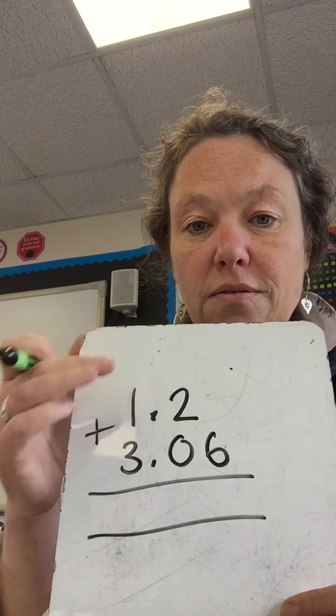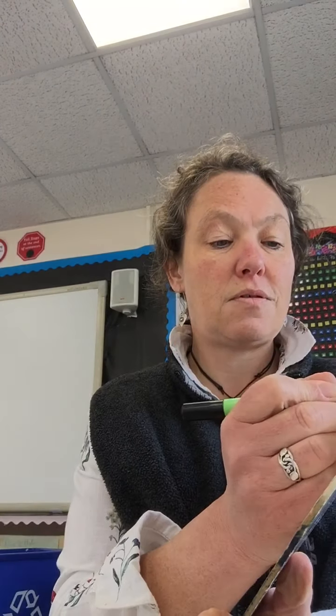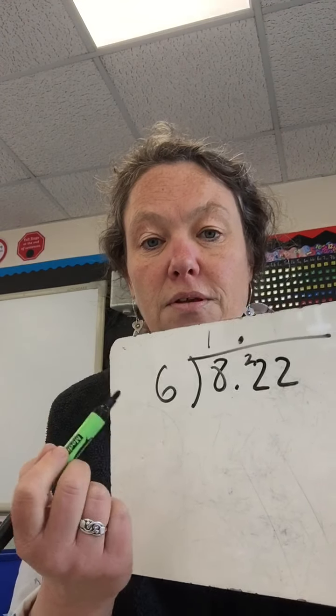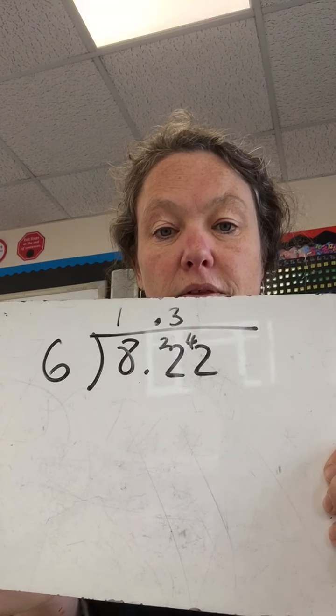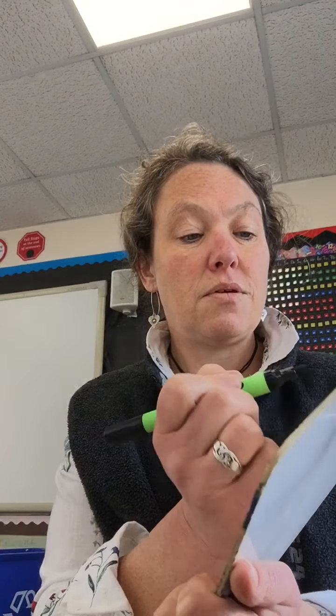When we do dividing with decimals, we do: 6 into 8.22. We're doing exactly the same — make sure your decimals are lined up. We put our decimal point there: 6 into 8 goes 1, remainder 2. Then we've got our decimal point. 6 into 22 goes 3, remainder 4. And then 6 into 42 goes 7. So our answer is 1.37.